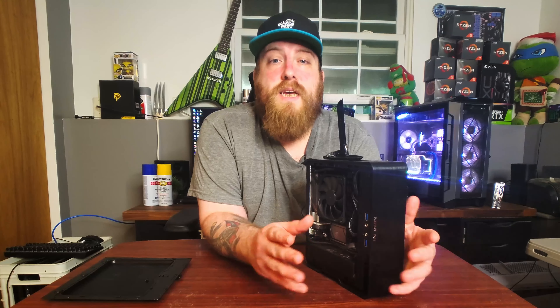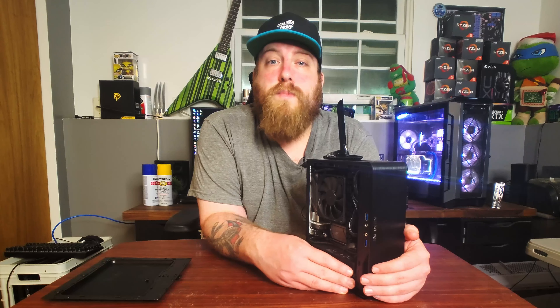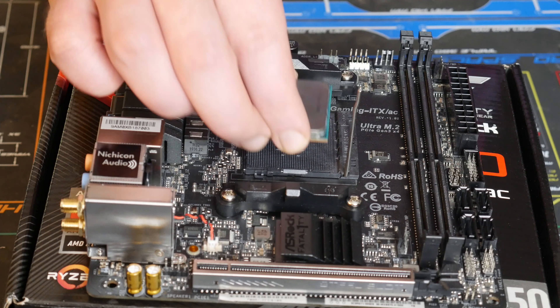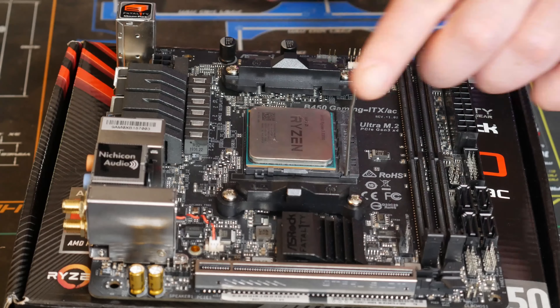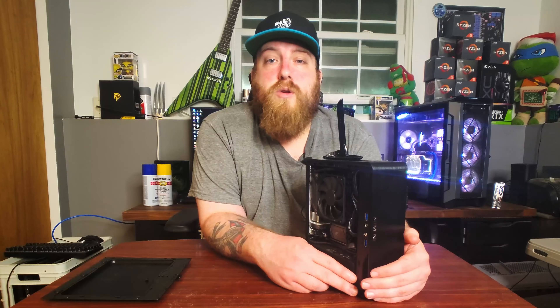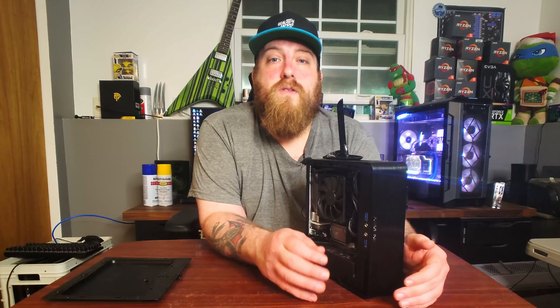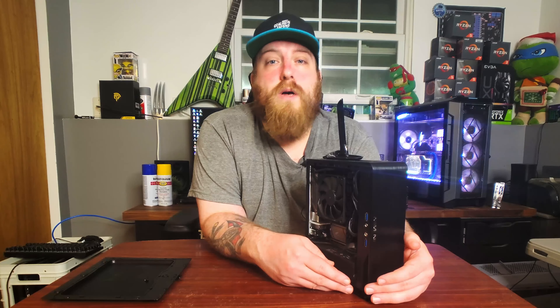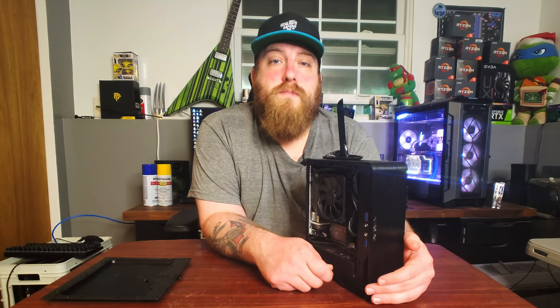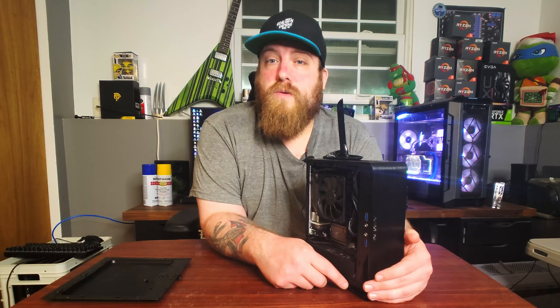The 3200G is a very great value processor — you can use it for anything. If you're one of those people now working from home and need a work-from-home computer, the 3200G is a great cheap option depending on what type of work you want to do. If you're just doing Excel, Word, and Outlook without a lot of encoding, it's great. For even lighter loads you can go with the 200GE series dual-core processors with integrated graphics. But the 3200G is a well-rounded processor with a great graphics chip, and if you want to take a break from work and throw on some light gaming you can definitely do that.